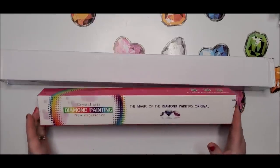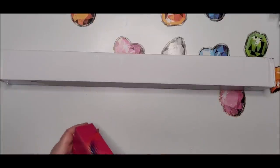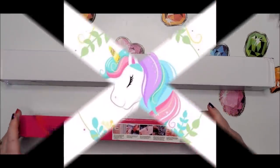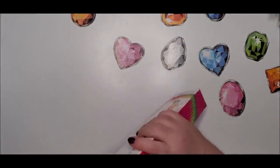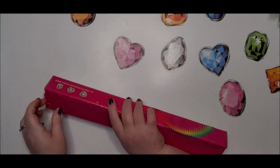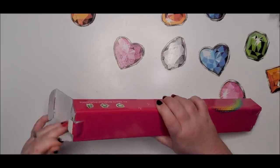I chose a couple of kits. The first one I picked is called the Dreaming Unicorn, and this is what it looks like. I'll just pop this one open and show you what we got.